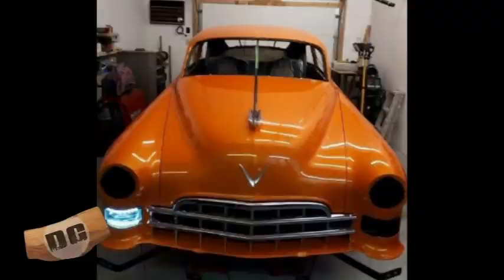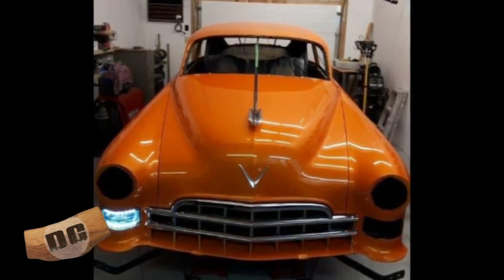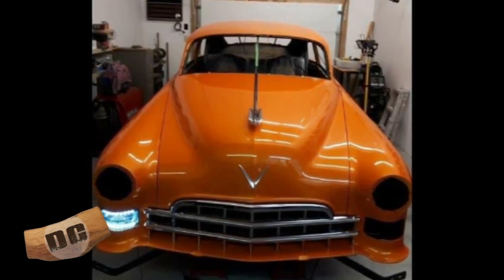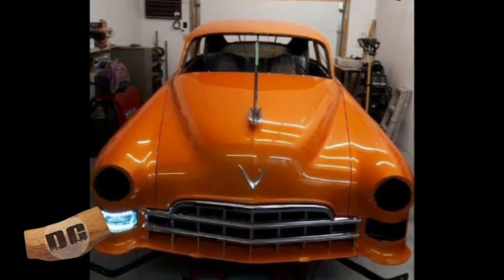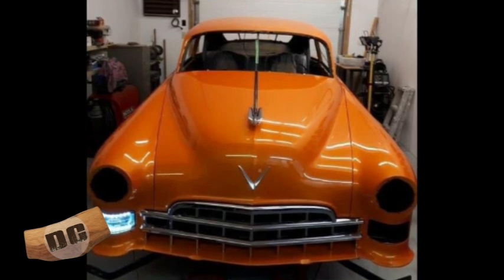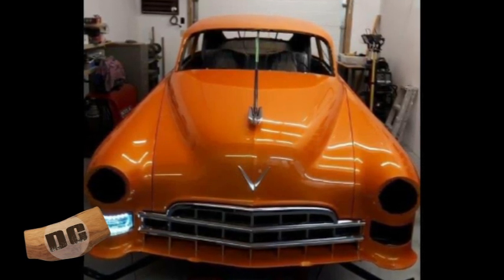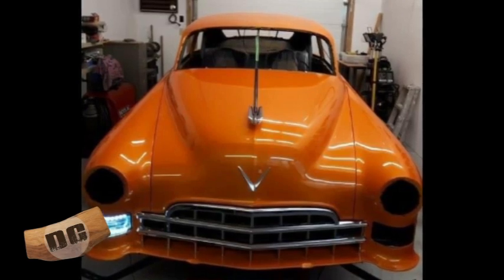It has a Corvette suspension underneath all around, stainless steel exhaust. It's been sectioned and chopped, but just a small amount that it just makes the car look a little bit better than the original — not so humpy, so bulky like the originals were. So yeah, I've been at this for quite a while, and I know a thing or two about cars. Maybe some people might not agree, but yeah, I guess we could say that.